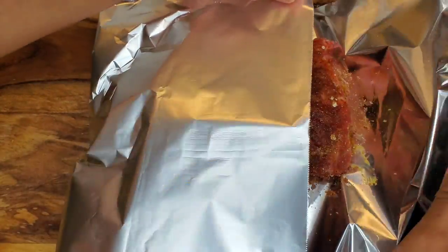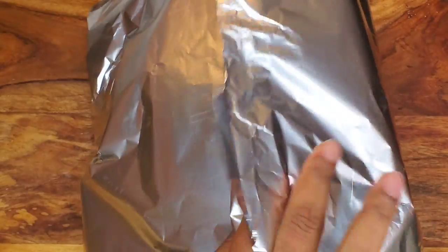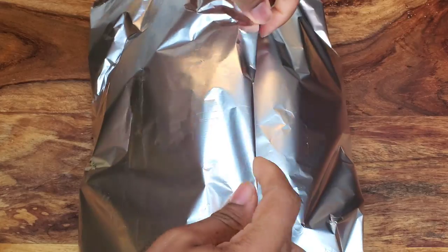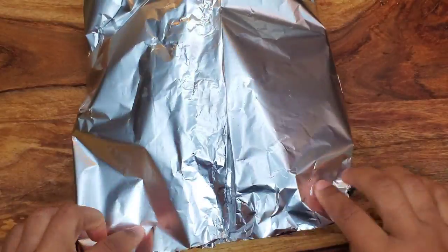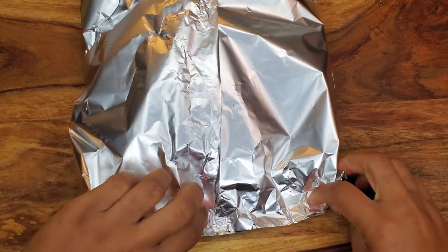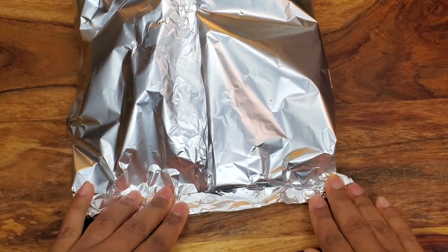Now fold the foil and create a packet for the ribs. This keeps it nice and moist and traps the steam in. If you want, you can put the rib right on the grill, but today I'm using the foil packets just to keep that steam in.